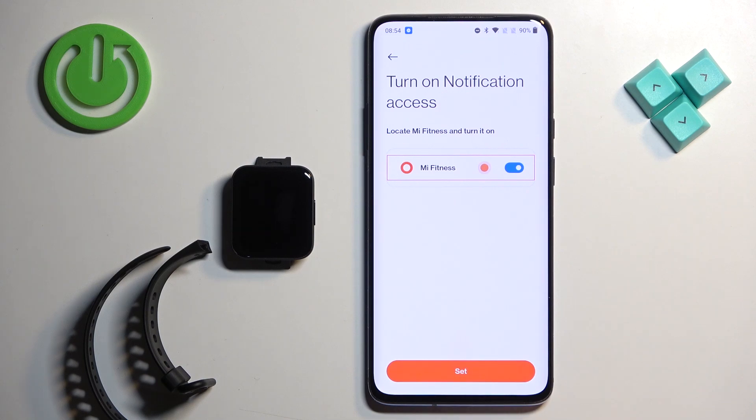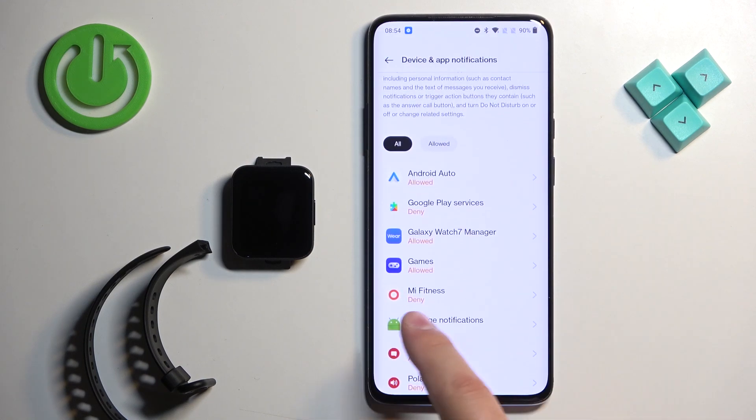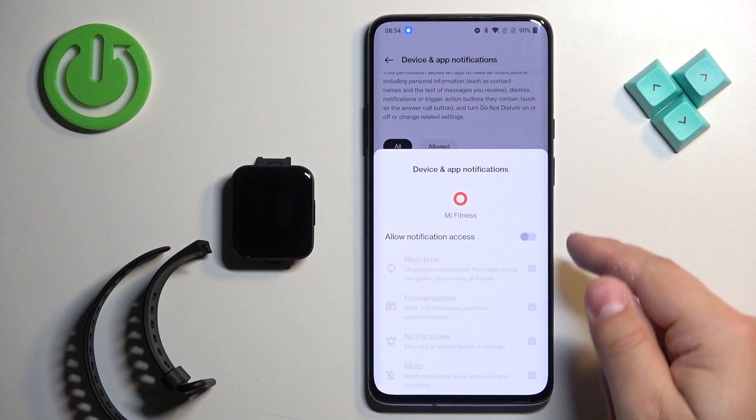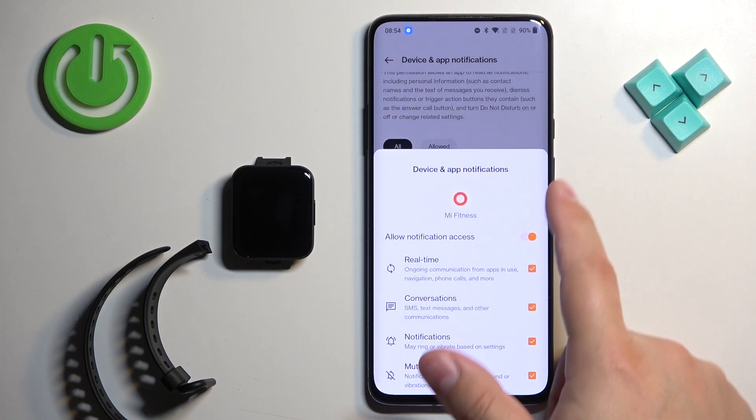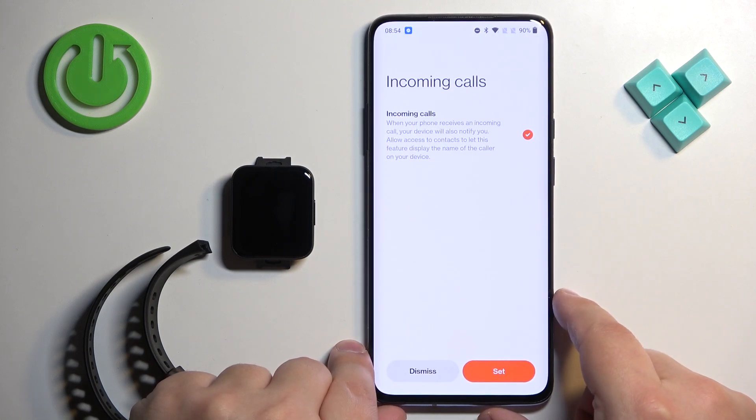If you want to enable notifications, tap Set. It will redirect you to a permissions page where you need to find the Mi Fitness application. Tap on it, then tap the switch next to Allow Notification Access and tap Allow. Then go back to the app.